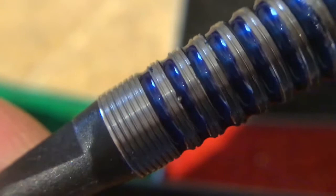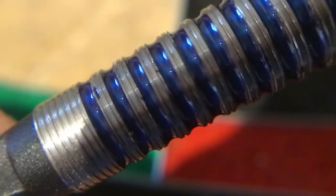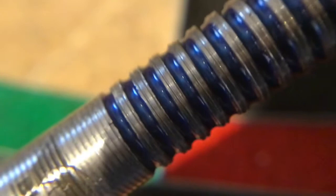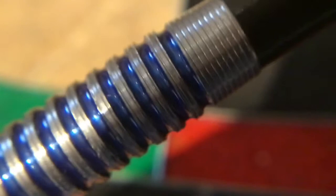Obviously it's got your 2BA soft tip point, then it goes into this micro ringlet cut with your blue paint in between the ringlet cuts, which also has micro cuts on the ringlet cuts all the way up to the band in the middle — which is all micro cuts as well — with the Bulls logo printed on. It's just the same up the very back: you've got your ringlet cuts with the micro cuts and the blue paint in between, then the band at the back, and again it's got the micro cut before the stem.